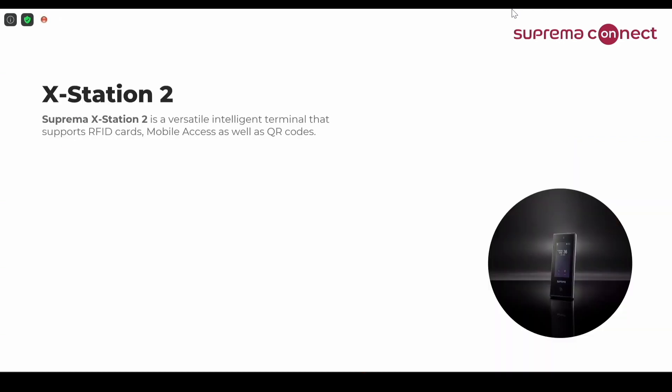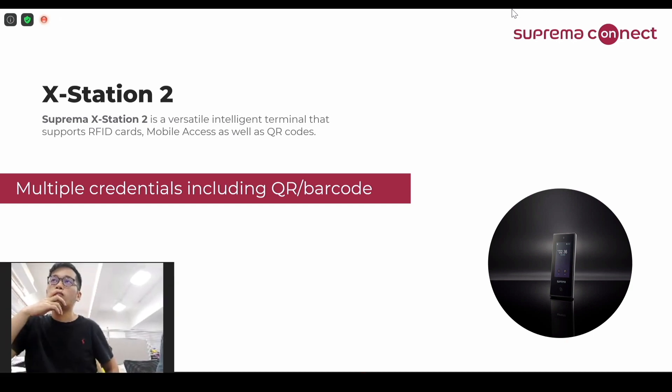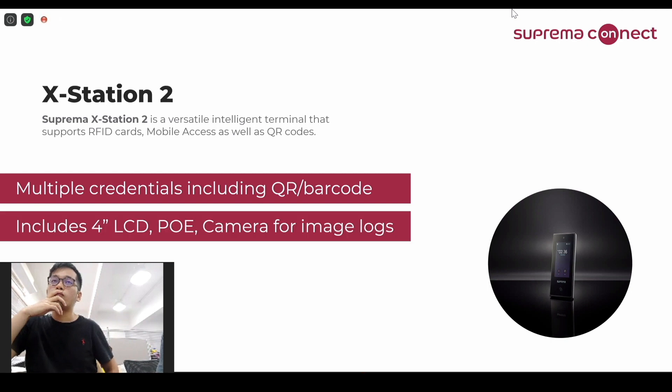Going through the XStation 2, I'll explain the simple details. First, it supports multiple credentials including QR barcode. This means it supports the existing simple ID and PIN, RFID, mobile access cards, and even fingerprint — if you connect a fingerprint device as a slave device, which I'll explain more about later. It has a 4-inch LCD, it supports PoE, and it also has a camera so you can leave image logs for specific events.